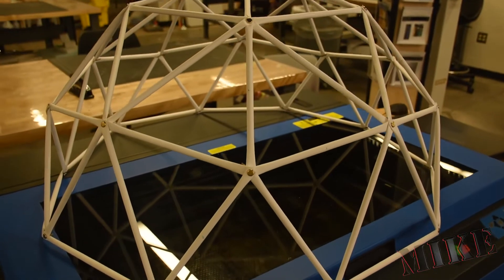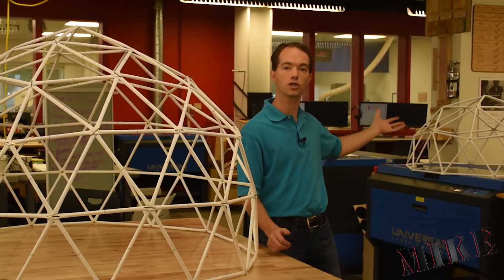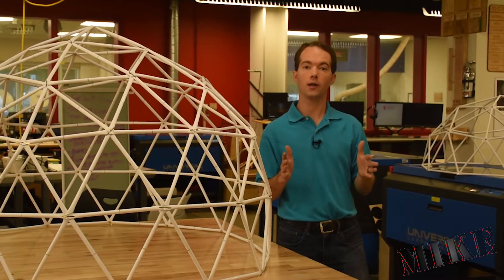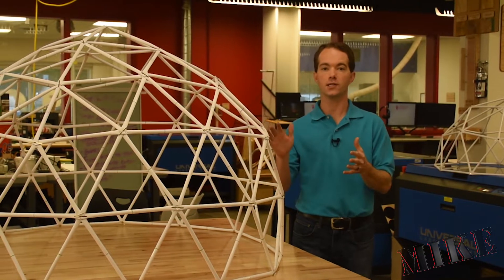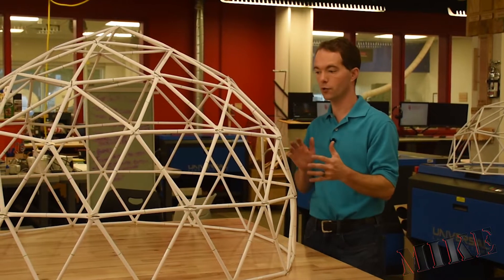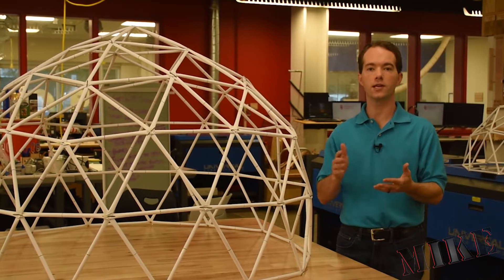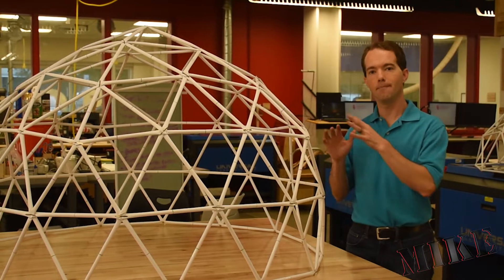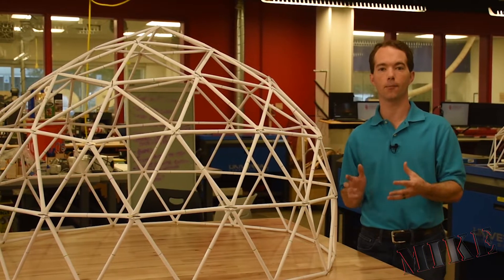My two frequency dome, which thousands of you have loved, is sitting over there and you can see how much smaller it is than the three frequency dome sitting here. The maximum strut lengths are each about a foot long, but you can see when you add one frequency not only do you get something that's slightly more spherical, but it also gets much much bigger, because now you have one extra strut. As you go up in frequencies you add an additional strut each time, but you also add a massive amount of complexity in terms of the number of struts and joints.